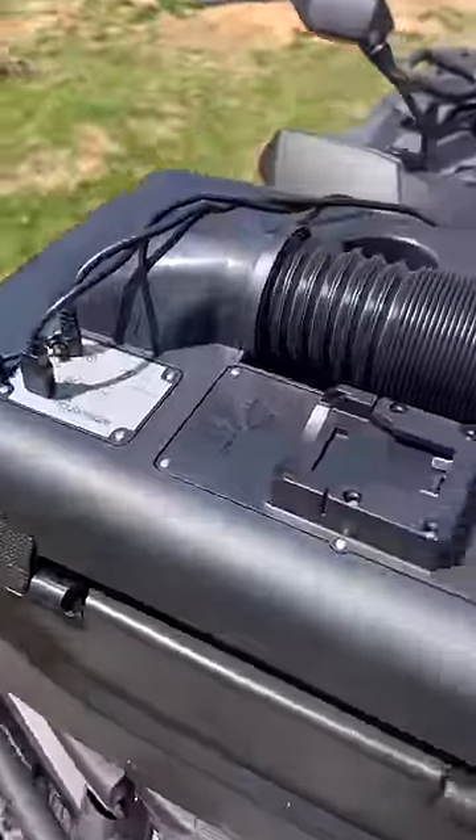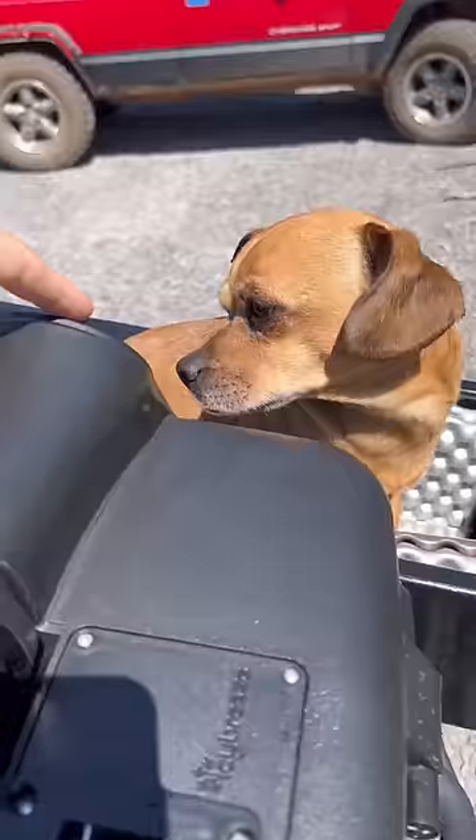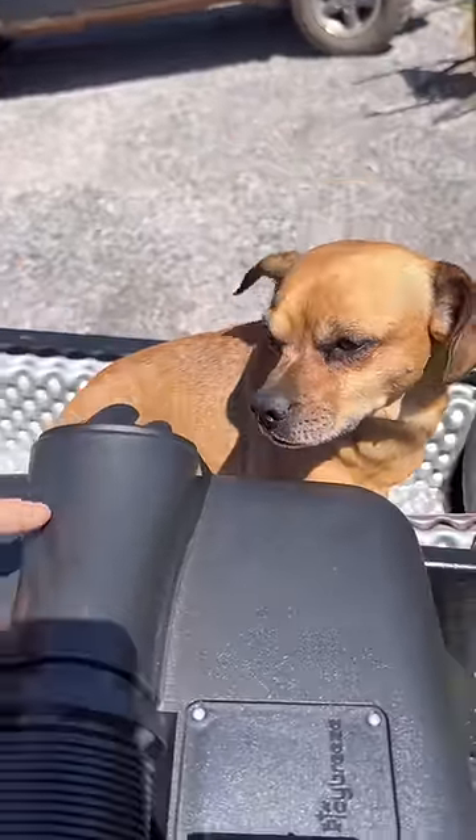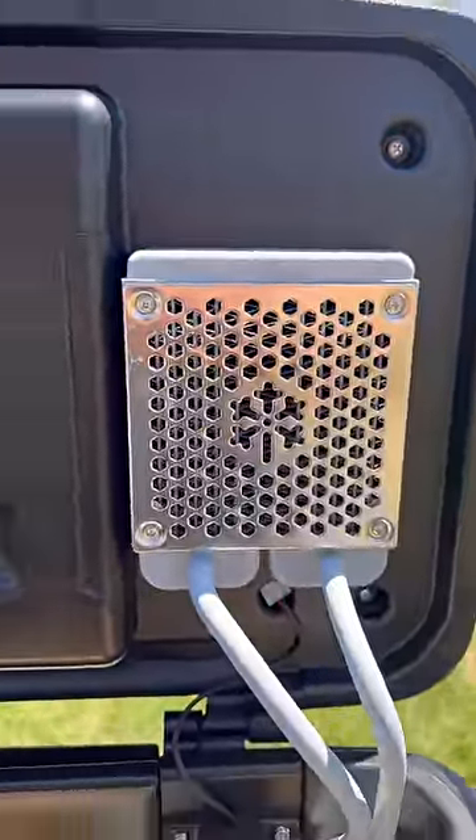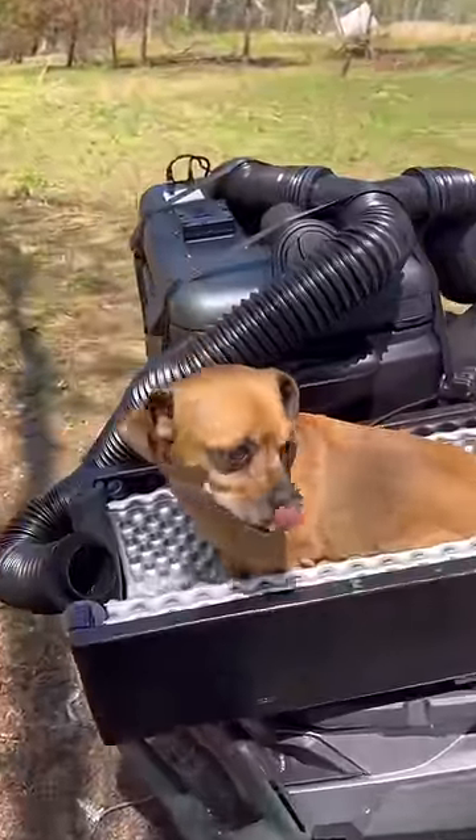It doesn't blow cool, wet air, but actually dehumidifies the air. This cooler can actually hold a lot even though it's an air conditioner — it doesn't take up much room inside at all. Just a small box on top and a couple of coils going down to the bottom.